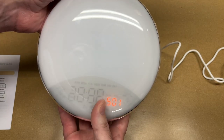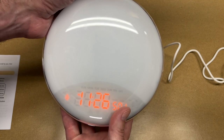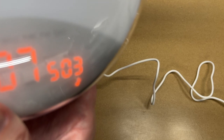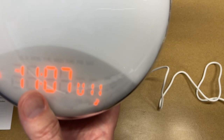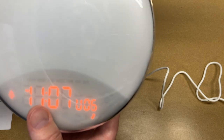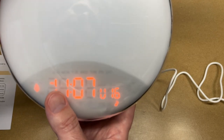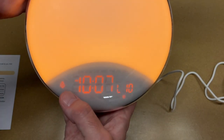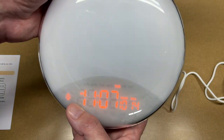To set the alarm, hold down alarm one — alarm one and alarm two work the same — then rotate the knob. This works the same as setting the time. There are different alarm sounds to choose from. There are 16 volume levels. Then there's the sunrise setting — this is how long the light is going to ramp up. I'll do 10 minutes, and then we have the brightness level, so I'll set that to full brightness.